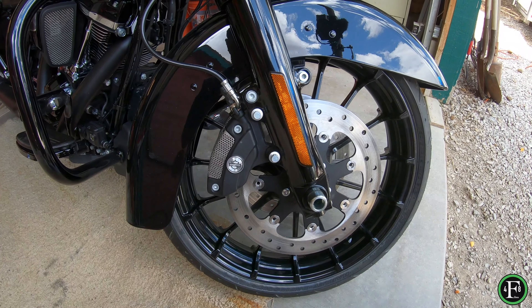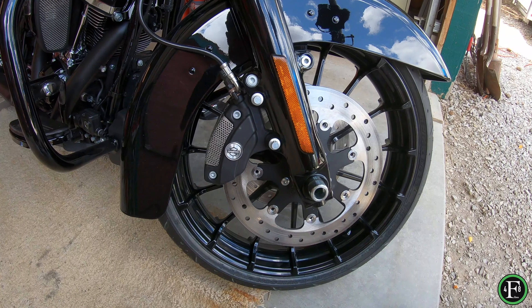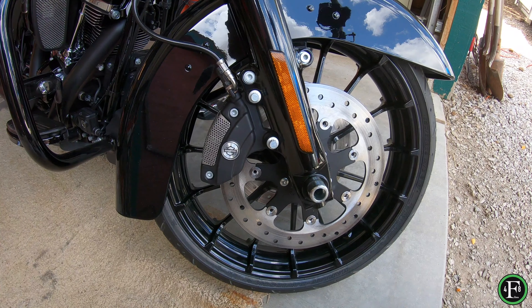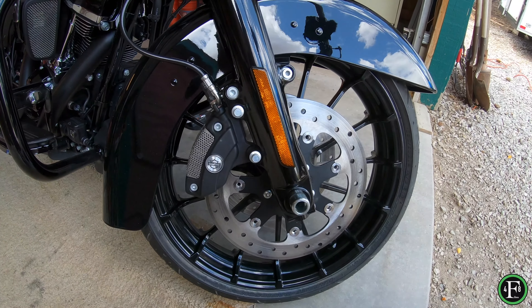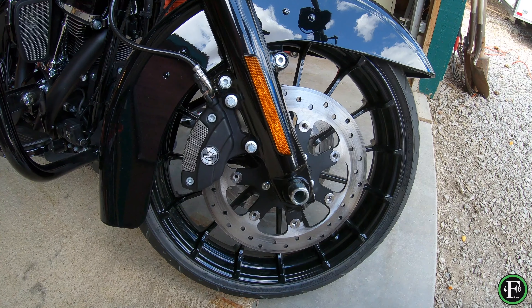Hey guys, what's going on? So today I'm going to remove these factory reflectors that are on the front forks of this 2019 Road Glide Special Harley. These things come fairly standard on most of the Harley bikes, I'm sure a lot of others. But either way, I'm going to show you how to remove them.